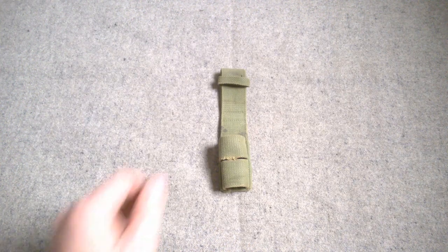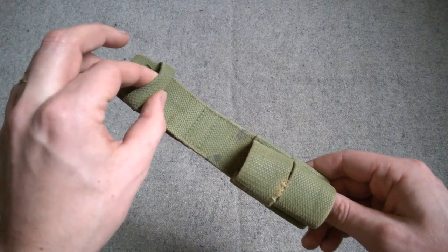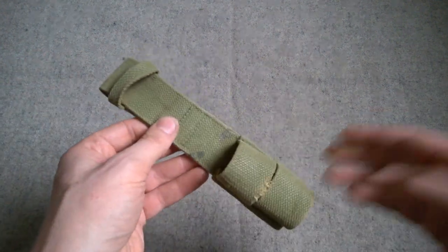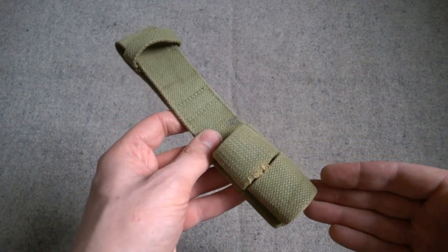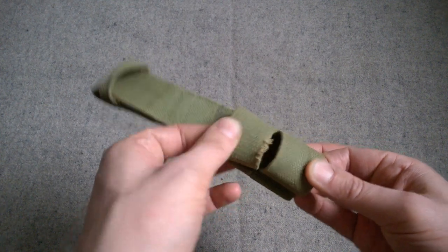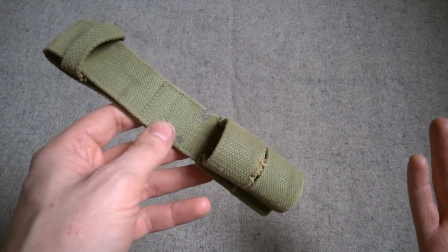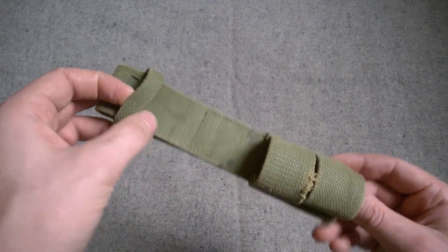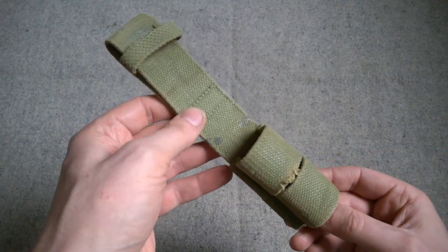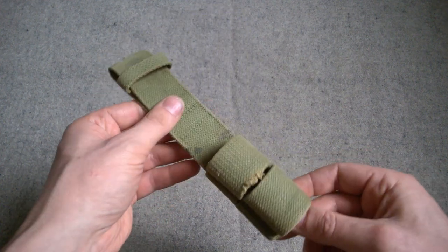The next thing to look at is the bayonet frog. This is a fairly simple design — in addition to previous designs, it has a loop to secure the handle of the bayonet. British bayonets have a stud, so you put the stud through the middle and it holds the scabbard down through here, designed to take the sword bayonet for the Rifle No.1 Mk.III*, which was still the standard British Army rifle when 1937 pattern was introduced. It sits on a belt loop, and this was the initial design — it would have to be modified later to take the spike bayonet for the Rifle No.4, but we'll talk about that in future videos.